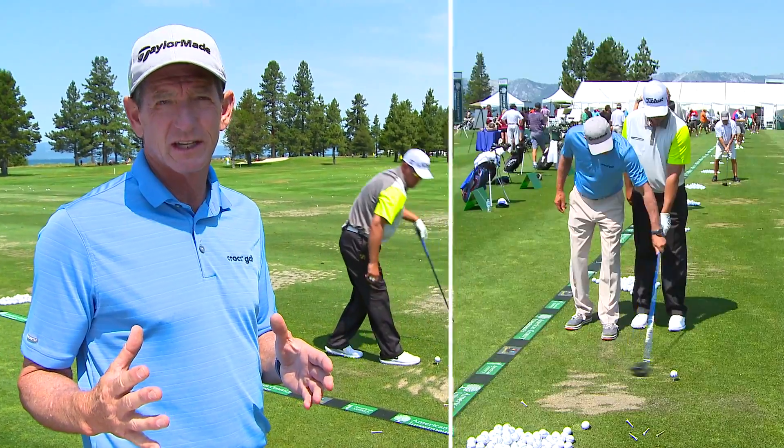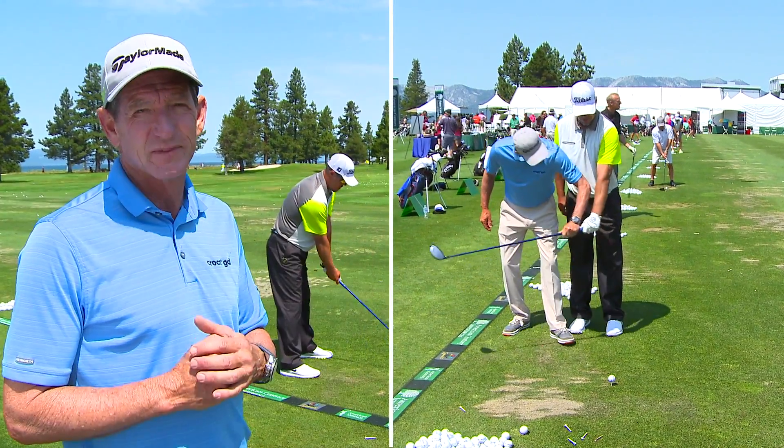With Chipper, his big tendency is to hit the ball left with the driver, so he's scared of going left. I've got some tips for him that are going to help him.